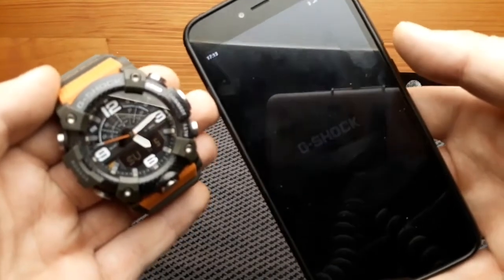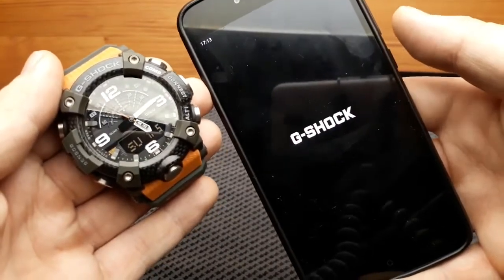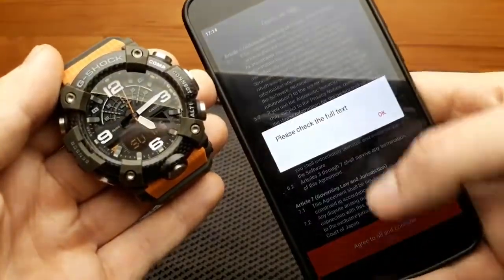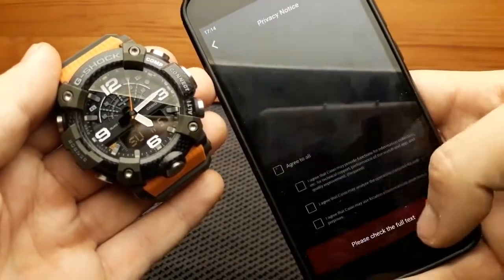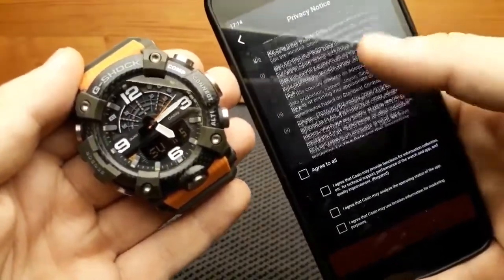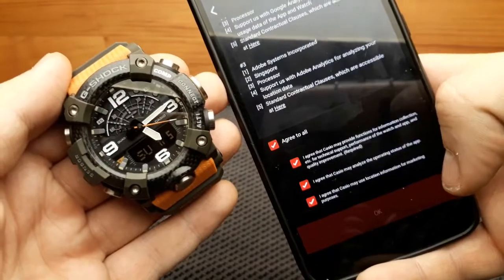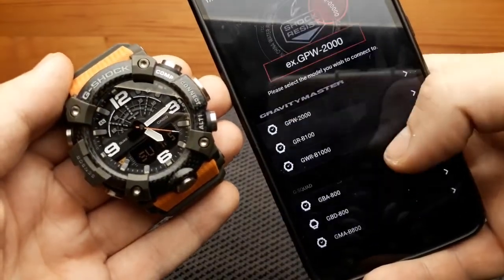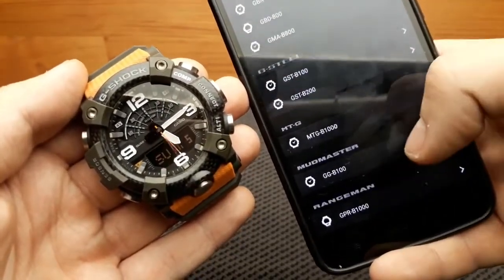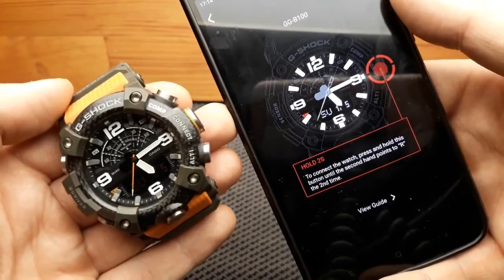Once we have installed the application, just open the app and the G-Shock introduction logo will show up. This is the terms of agreement — two pages. Scroll to the bottom to get access to the option to agree and allow. Now we have to find our watch, the GG-B100 Mudmaster.